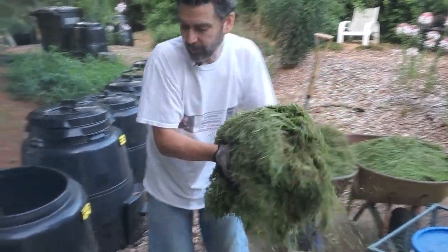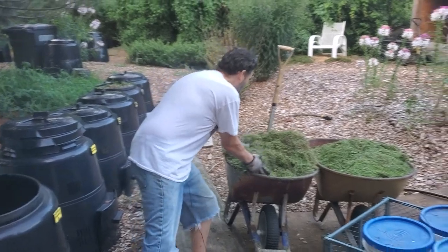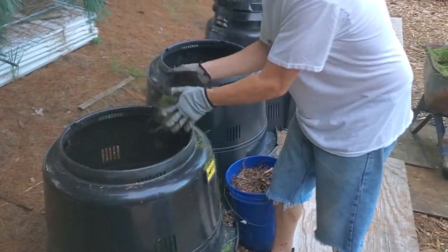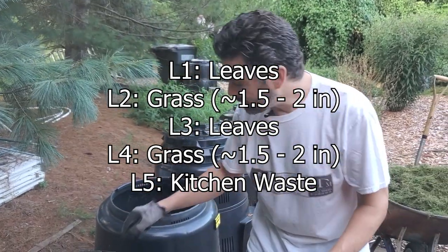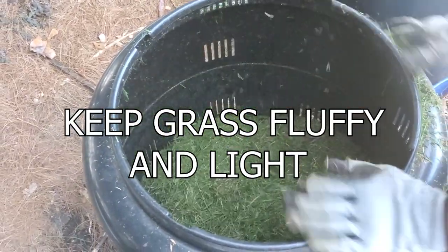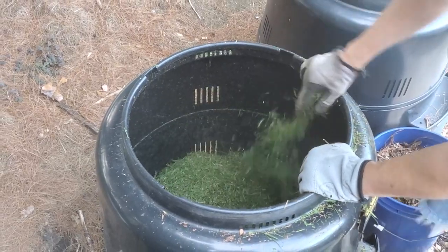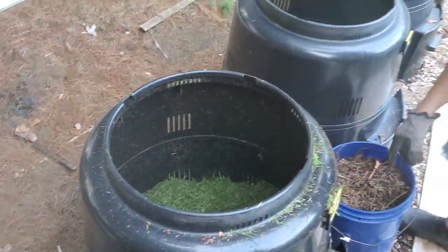So we do a nice layer of leaves, then we're going to take a layer of grass. The first two layers I like to do, I only do grass and leaves. After doing a layer of leaves on the bottom, you want to do about an inch and a half to two inches of grass, then another layer of leaves, then another inch and a half to two inches of grass. I recommend shaking it as you add it — the fluffier the better. You do not want this matted down; you want it nice and fluffy. Oxygen is an extremely important part of the process, and by making it nice and fluffy, you're putting a lot of oxygen in there.